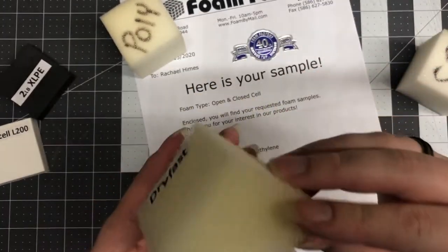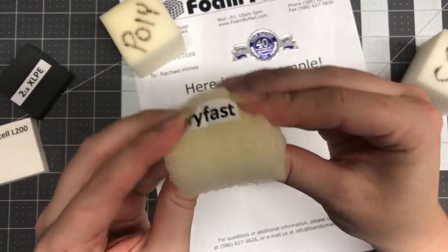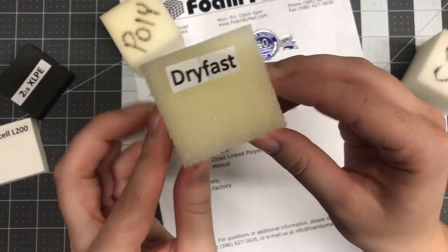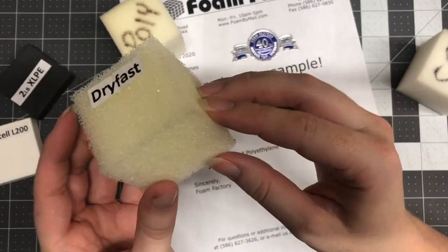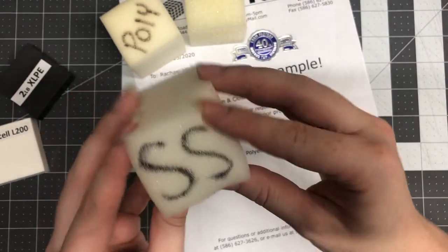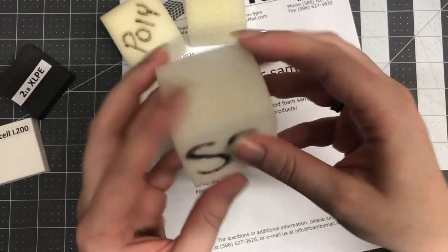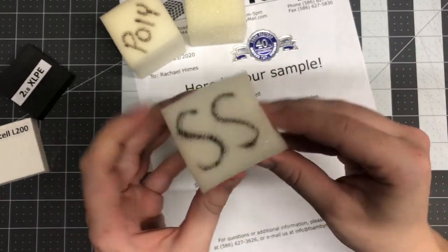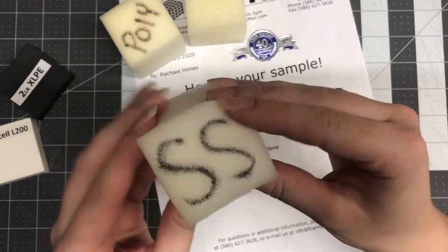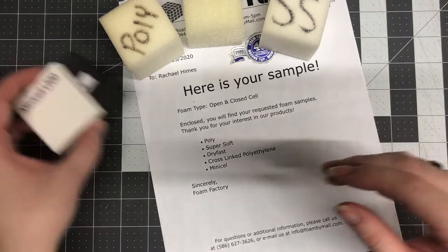The dry fast foam — I couldn't tell from the picture that it was so spongy looking. It's like those black makeup sponges almost. I'm not going to make a costume out of it, but I got it because it didn't look like that in the picture. The super soft I was really excited about because it is really soft and squishy, but it's just not going to be as strong for the sake of a big bodied costume. It's super duper squishy, but obviously not ideal.